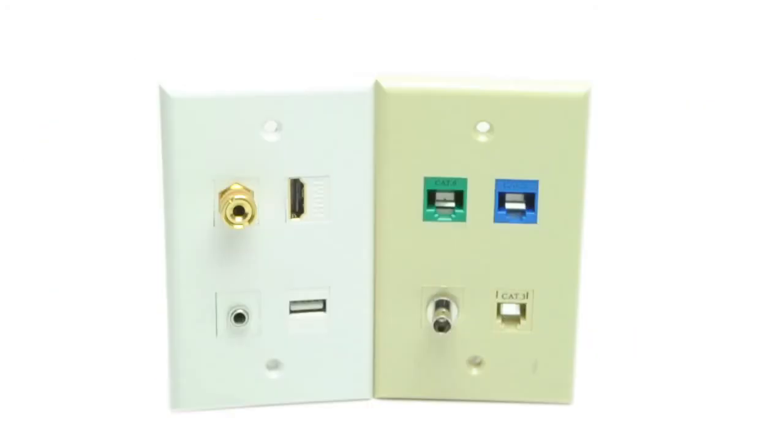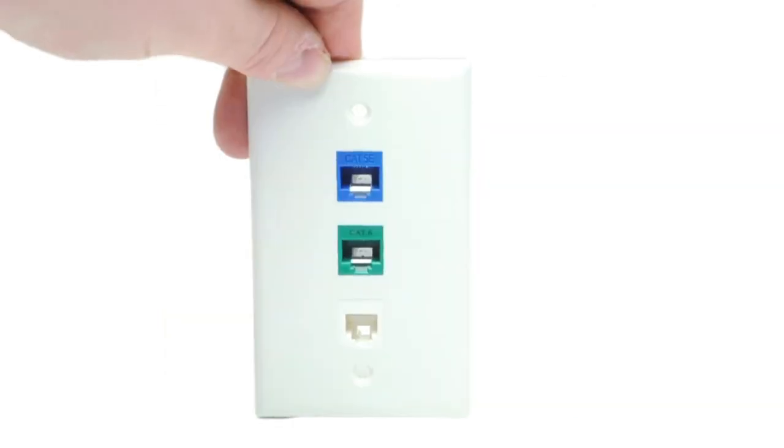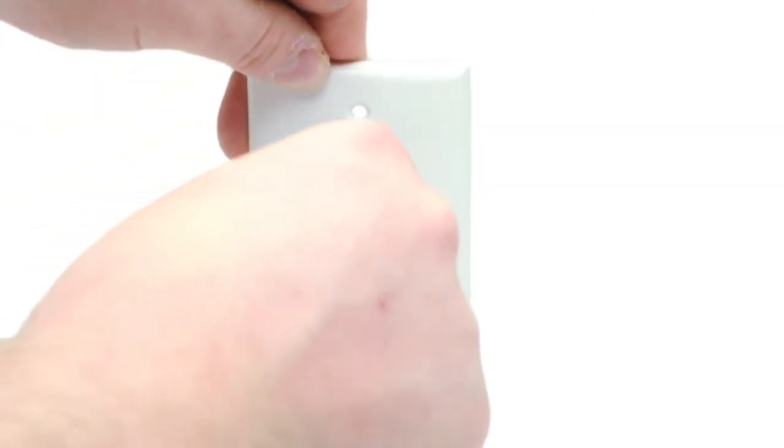They can be loaded with a variety of jacks to match your needs, including Cat 5e, Cat 6, audio video such as HDMI, voice such as RJ12, fiber optic, and computer signals like USB. Choose Show Me Cables for your installation supplies.